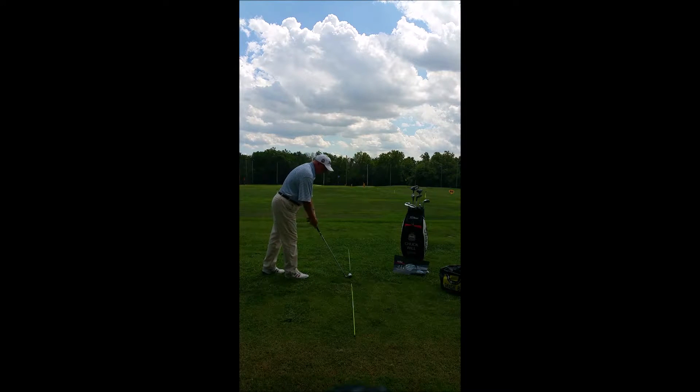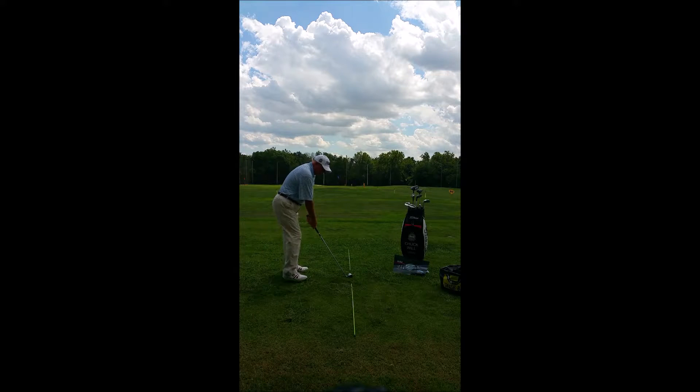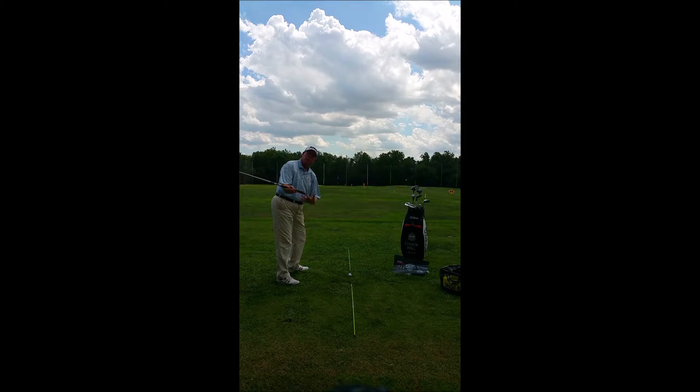One of the big ones, in addition to the setup which we just went over: what's the correct takeaway? How do I stop taking it inside — is this outside too much? The big thing we see when a student takes the club inside too much, where the club is actually behind the body rather than on the line on the toes, is they've rolled that left arm too much, opening the club face, and now the club is actually too shallow or too flat of a swing plane for that particular club, causing you to have to lift it to the top.